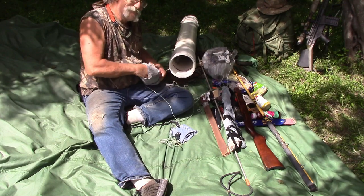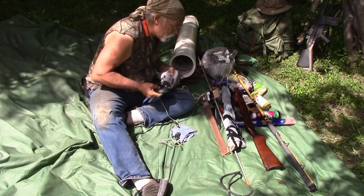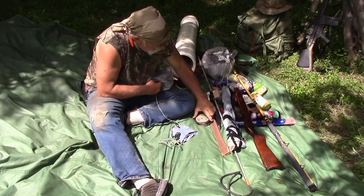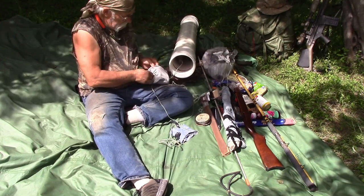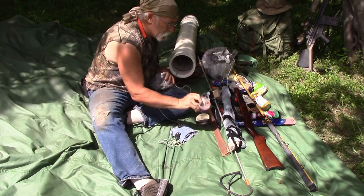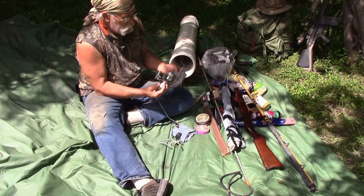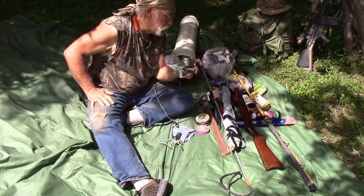Some more fishing stuff — fairly heavy duty line, I think 30-pound test, and some sinkers to get the line down. And this is the reel for that rod we pulled out a minute ago, with some good heavy duty line on that as well.